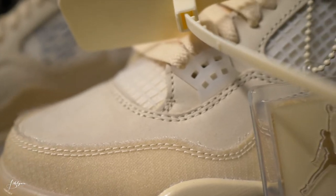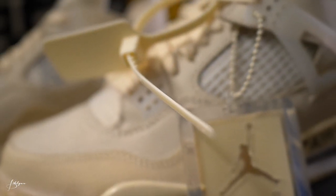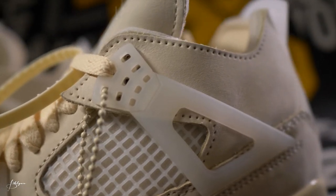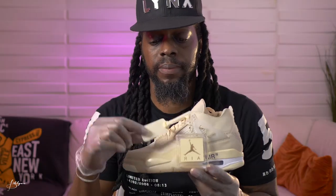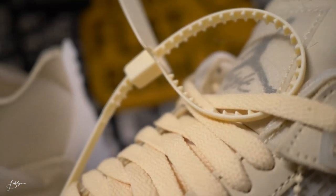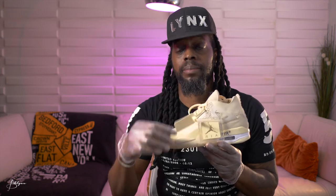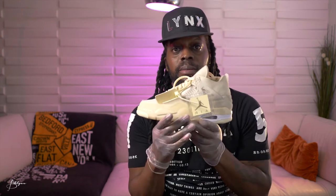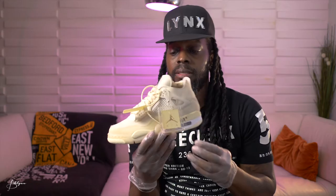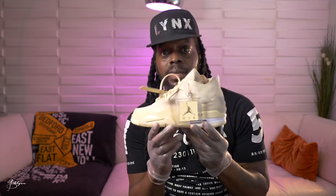These are designed in collab with Virgil Abloh, who designs for Louis Vuitton. He has signature touches like this pull tab here — it's the Off-White pull tab, so you can keep them on or take them off. This is my first Off-White, technically not mine, but I would definitely keep them on. This is a very big, heavy hang tag — hard plastic. I'd keep this on, though it might be a little too much.